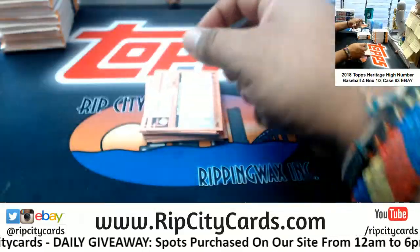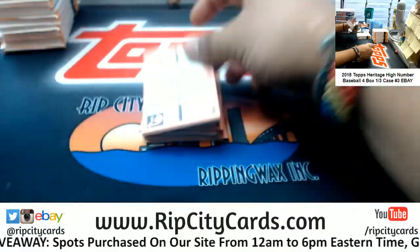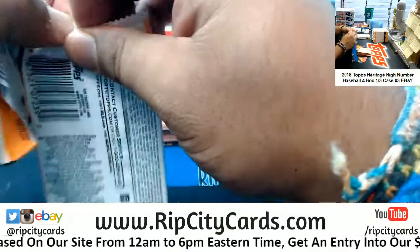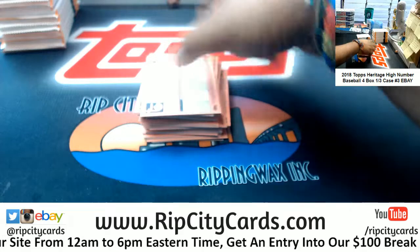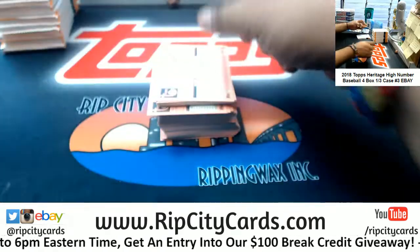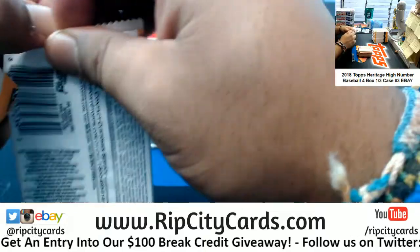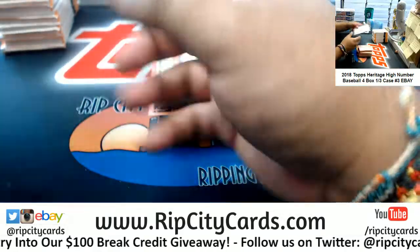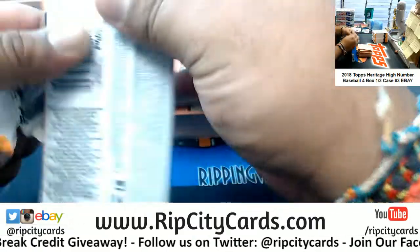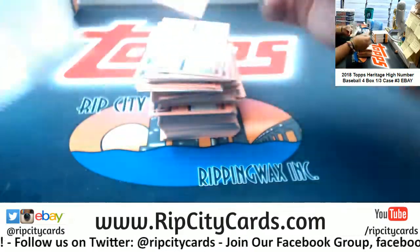I did a full case of this yesterday and I did it in just under two hours. I'm pretty proud of myself, actually — that's kind of impressive. Even the cardboard Jesus was like, 'damn.'